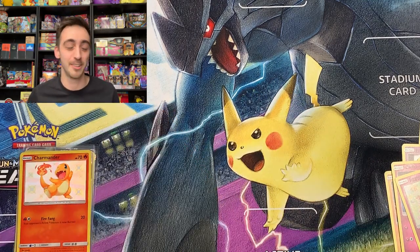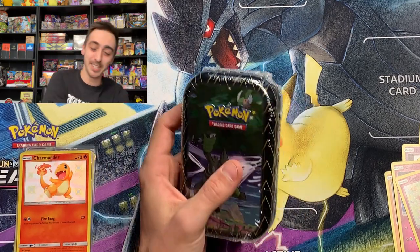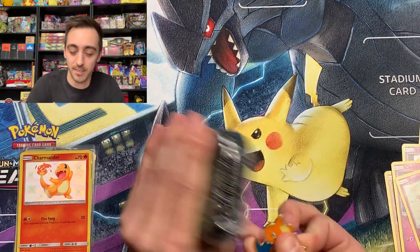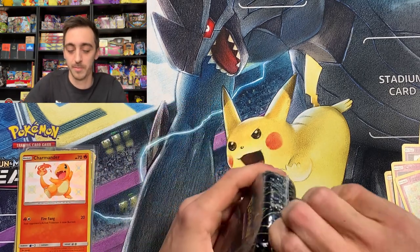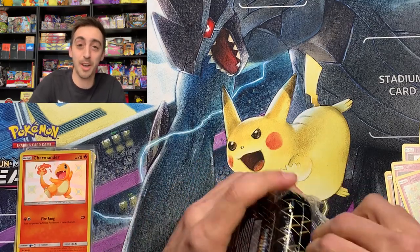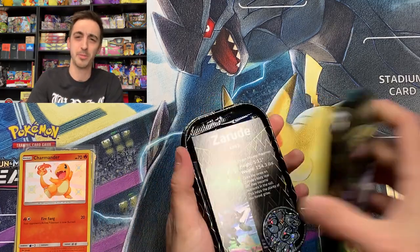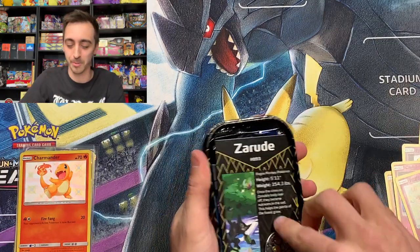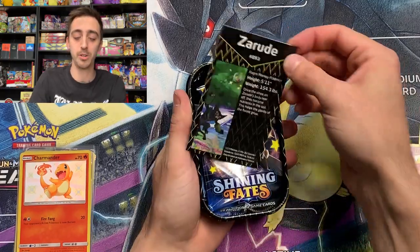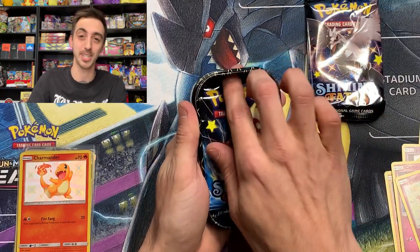We got one more Shining Fates mini tin — let's rip this open. This is just crazy. Lucky Charizard pin. You're going to get the same coin, a little Zarude pack art, and we've got a Corviknight pack and one Toxtricity pack.